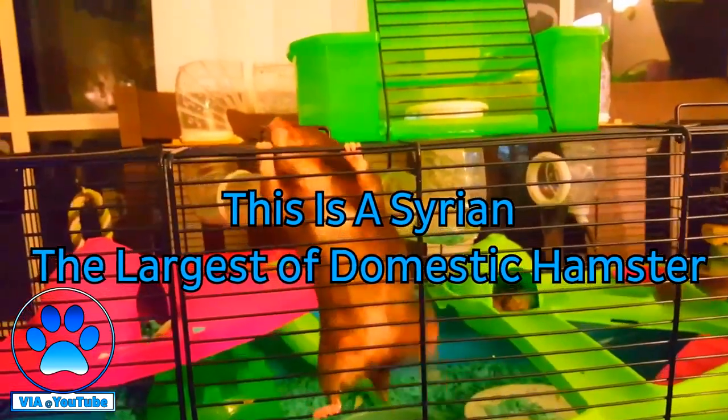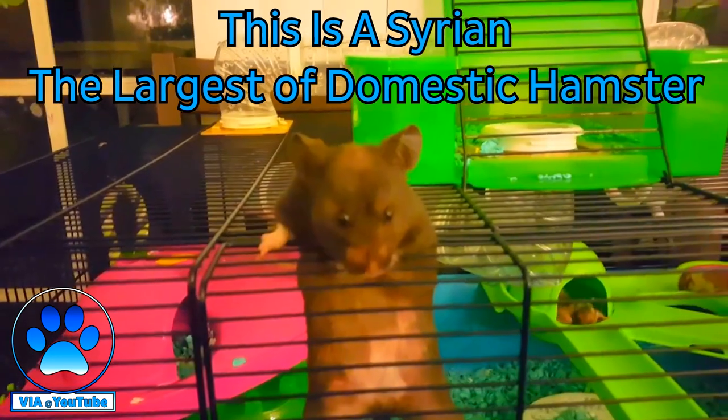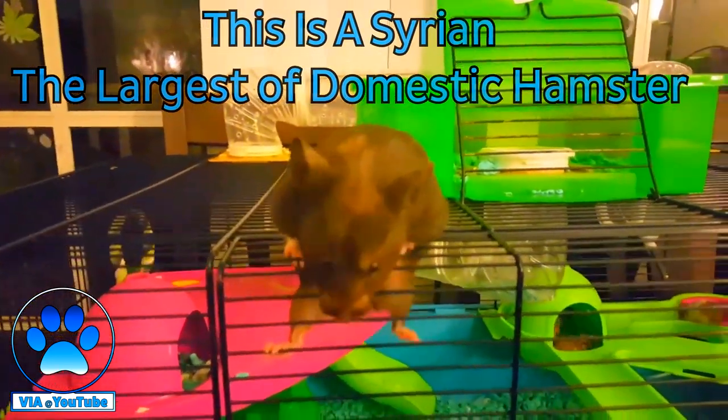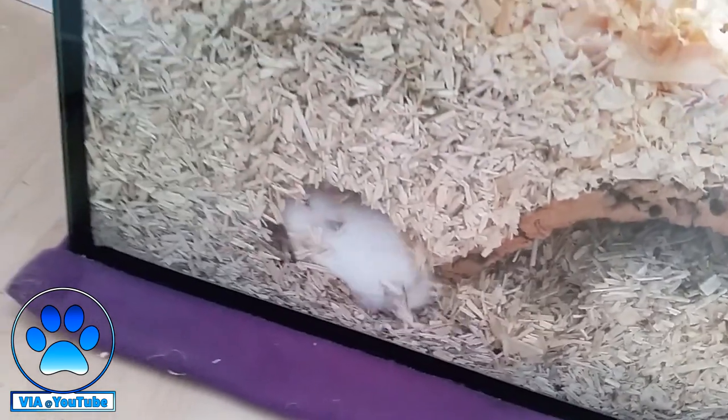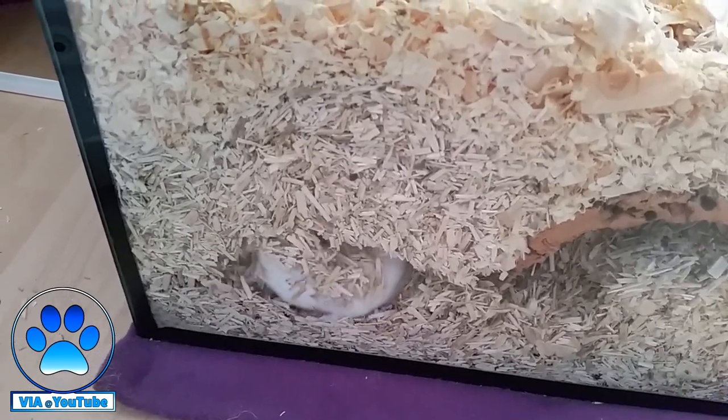Roborowski cages can be tricky — it's difficult to find a wire cage big enough without the bars being too widely spaced for them to escape through. In this case, you can opt for a large glass aquarium, a DIY bin cage, or build your own DIY cage without wires. Always make sure the cage meets the minimum recommended size. Your Roborowski loves to burrow, so cover the bottom with at least 6 to 12 inches of substrate to allow them to naturally create burrows and tunnels. Avoid cedar or pine wood shavings as these can cause respiratory problems and can be toxic.